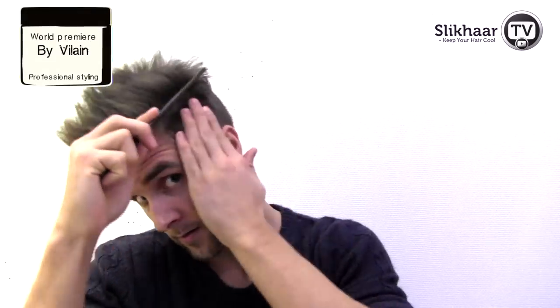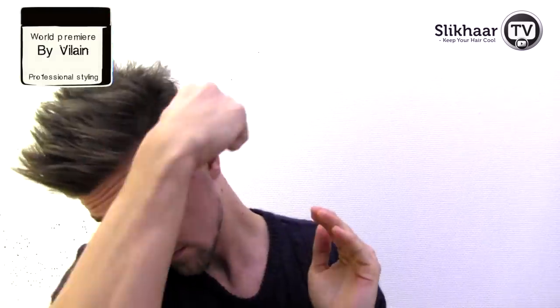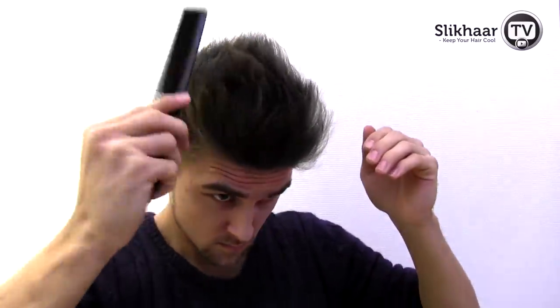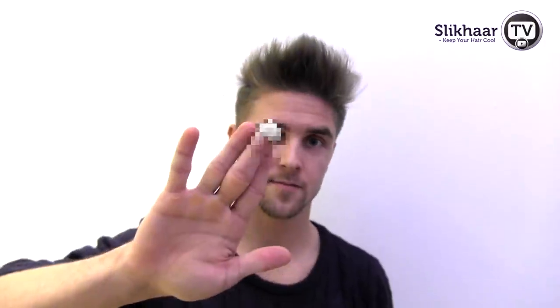Now my hair is totally straightened and I would like to apply the hair product by Blend, but first I want to re-part it. Now I have the perfect foundation before adding the product. Adjust this amount.